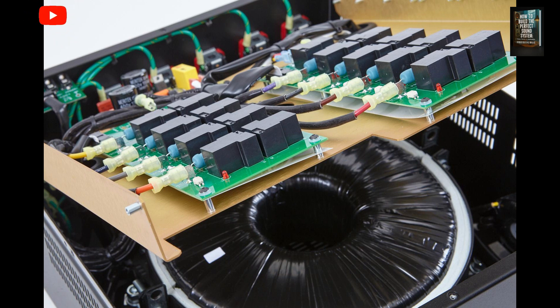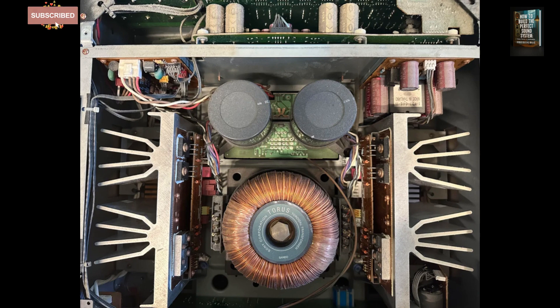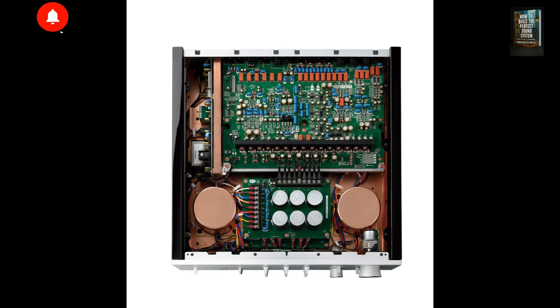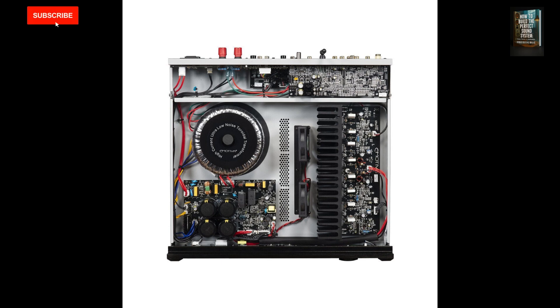So, to sum it up — why choose a toroidal transformer? Because they offer lower noise, fewer losses, and higher efficiency. They're compact, versatile, operate at lower temperatures, and deliver total silence. Goodbye to annoying hum.